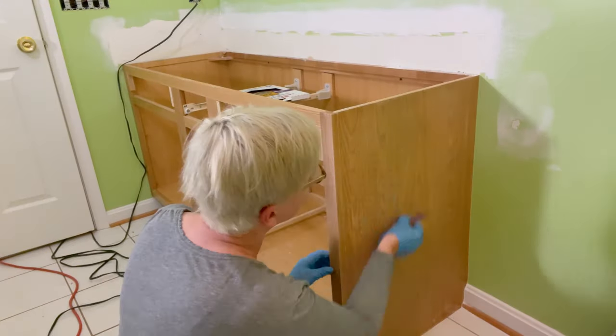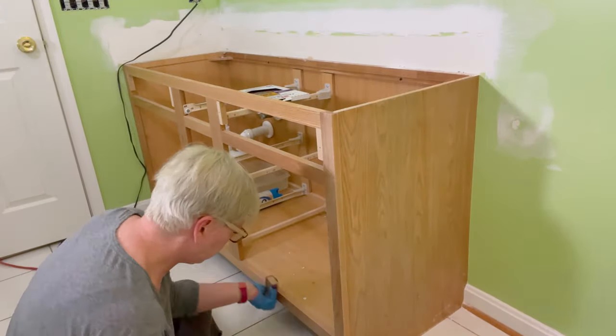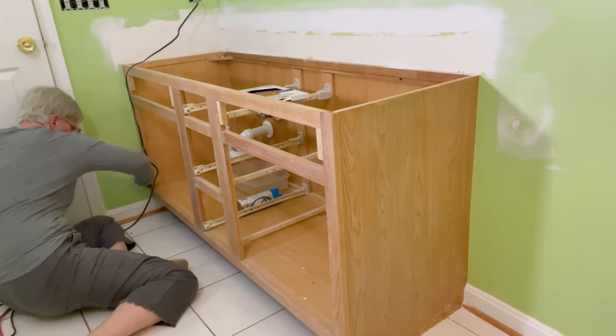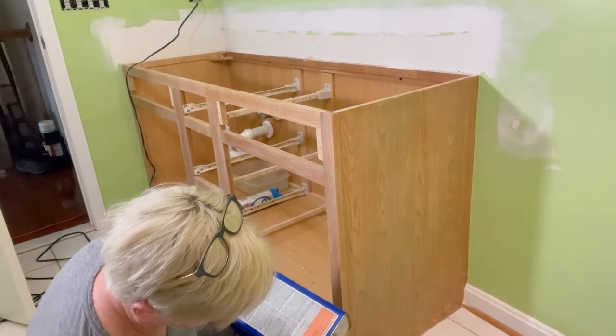Now we're ready to prep our cabinet. If this was in our kitchen, we would have cleaned it first, but because this is in our guest bathroom, I just started by sanding it down with 220-grit sandpaper. Once you've done that to the whole cabinet, you're going to wipe it down with a lint-free cloth and denatured alcohol.